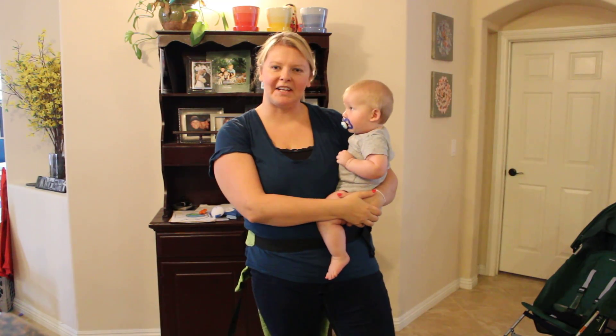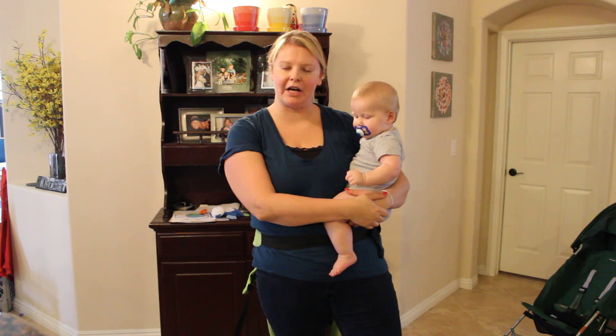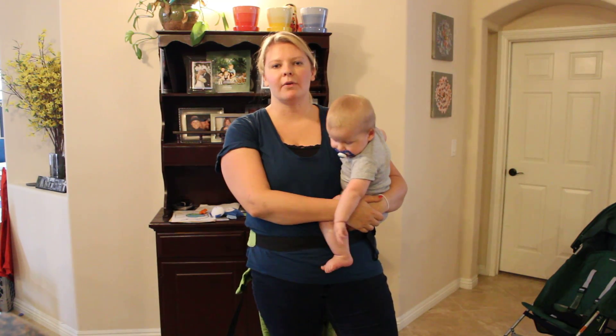Hi everybody, this is Emily from Our Night Life and today I'm going to show you how to do a back carry using the Lilla Baby Complete Carrier. It's a soft structure carrier that's rated from newborn until 45 pounds.